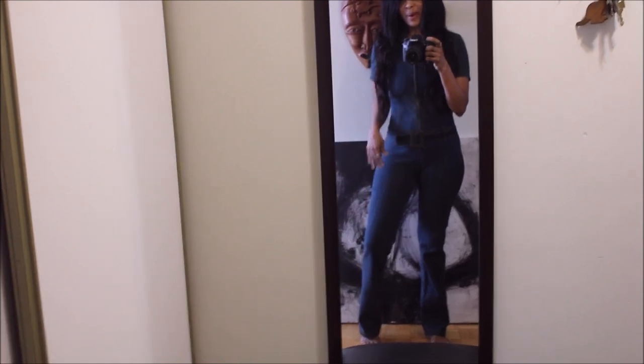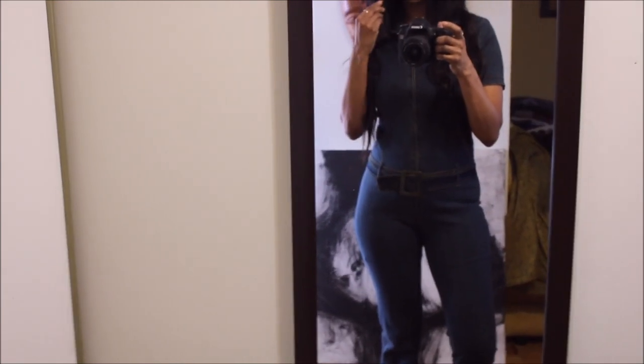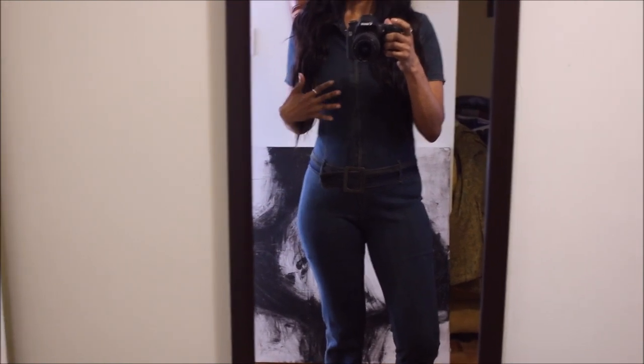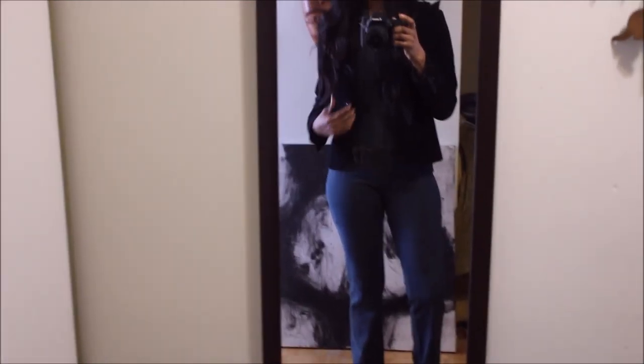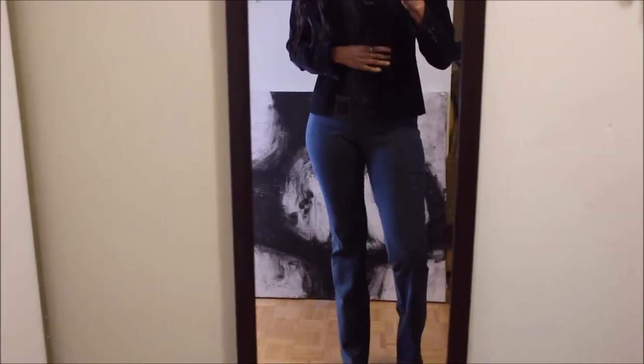Oftentimes that's the mistake we make — we buy things that are trending and not our style, and we end up not using them and having to throw them out. This is my way of giving this a new life and getting more value for my money. This piece has so much potential — paired with a jacket it would look really great, but not with the belt down here. So let's move it up.